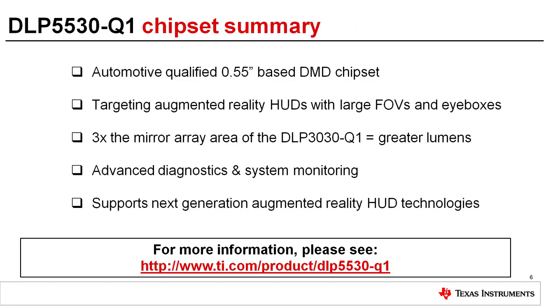In summary, the DLP5530Q1 is an automotive qualified chipset based on a .55 inch DMD targeting augmented reality head-up displays. The larger DMD mirror array supports the higher lumen requirements needed for larger field of views and eye boxes. The advanced diagnostics and system monitoring help support customers' functional safety goals, and the chipset supports next-generation HUD technology such as holographic films and waveguides. For more information, please see the DLP5530Q1 product folder. Thank you for watching this video.